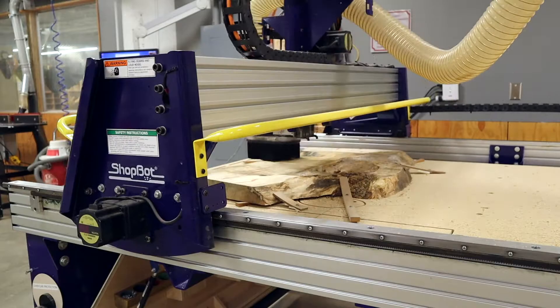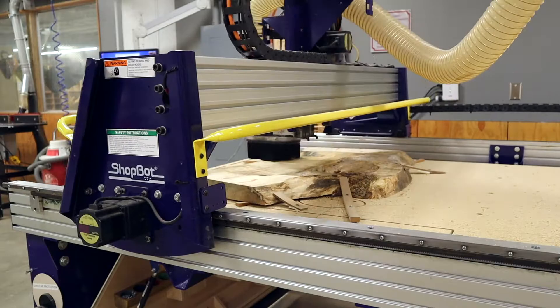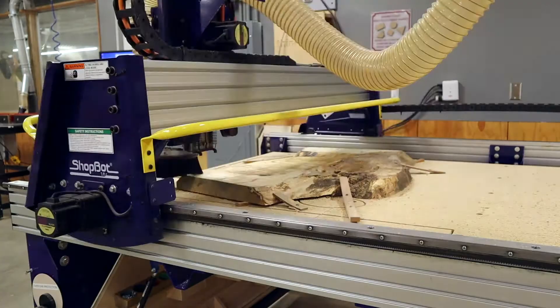What it does is run the surfacing bit over the entire flat surface of the piece of wood, and then every time I rerun it I drop it three thousandths of an inch — or three thou. That way we can get closer and closer to the lowest points until we flatten the whole thing.